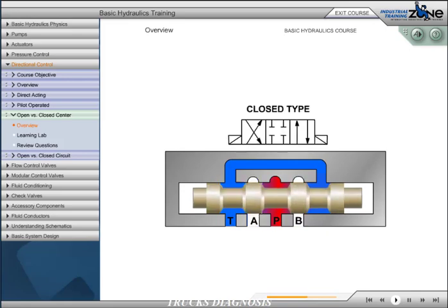The closed type configuration blocks P, T, A, and B in neutral, giving us a closed center. This center type is common in parallel circuits where we want to stop and hold a load in mid-cycle.